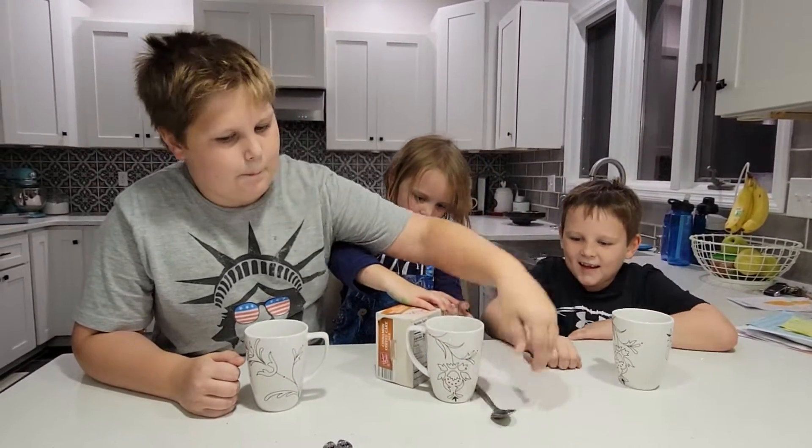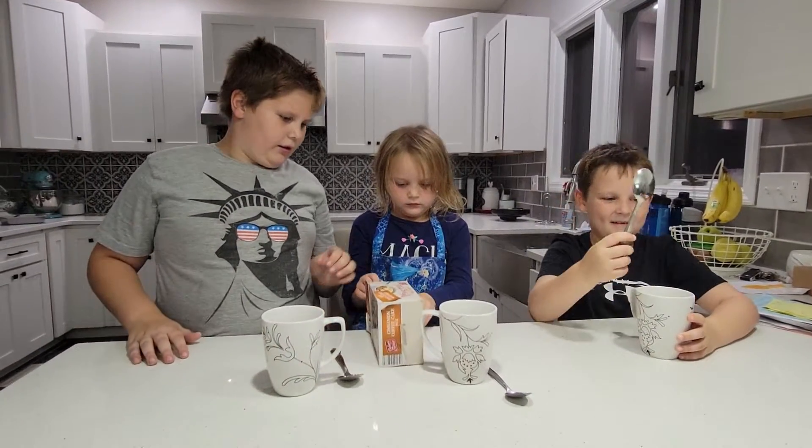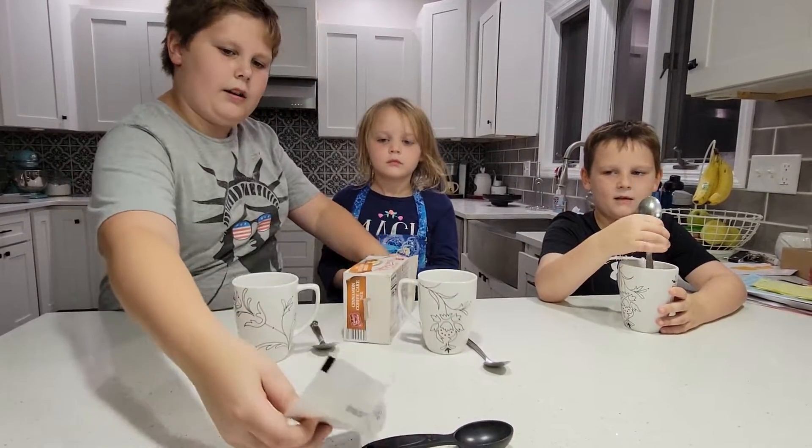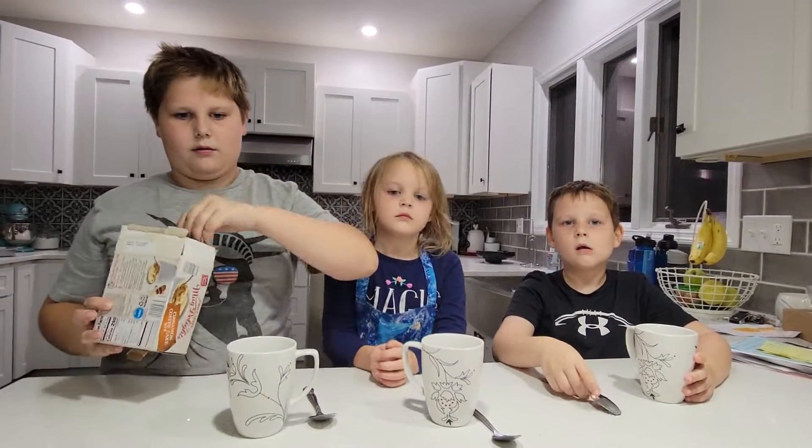He's going to cook his own, so you can give everybody a spoon. Charlotte, we're going to call this cooking with the three C's — Colin, Charlotte, and Caleb.